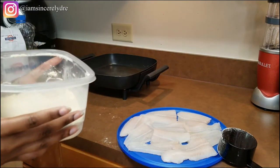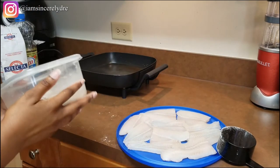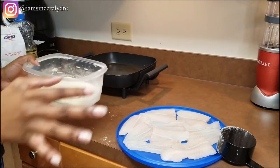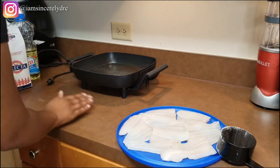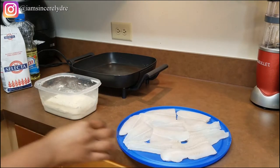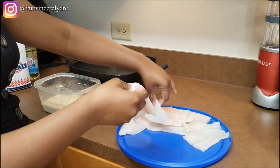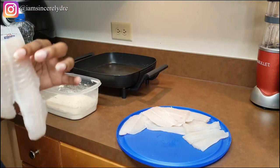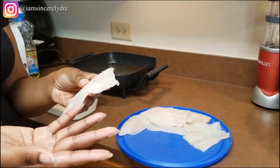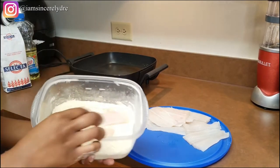Once you have your flour and seasoning mixed together, just smell it to see if it's to your liking. If it's not, add more flour; if it is, you're good. Now it's time to start breading our fish. This is a dry bread — you do not need to add milk, eggs, or anything like that. When you wash your fish, make sure you also pat it dry. You want your fish to be as dry as it can be.